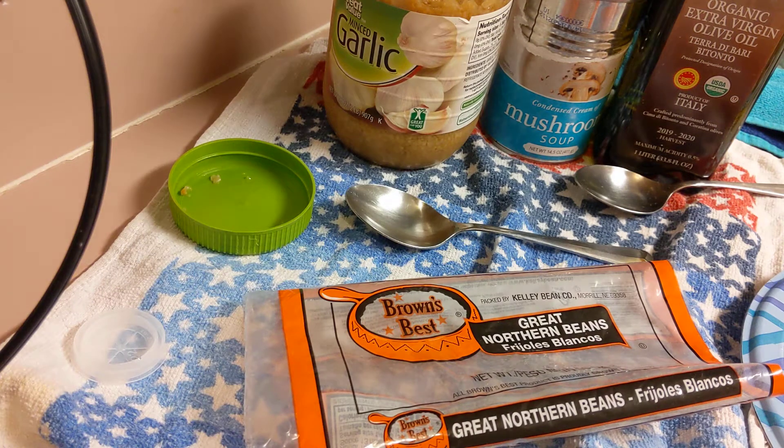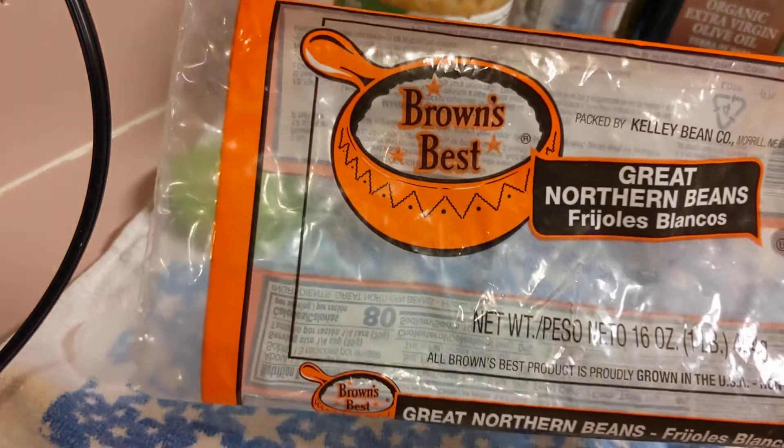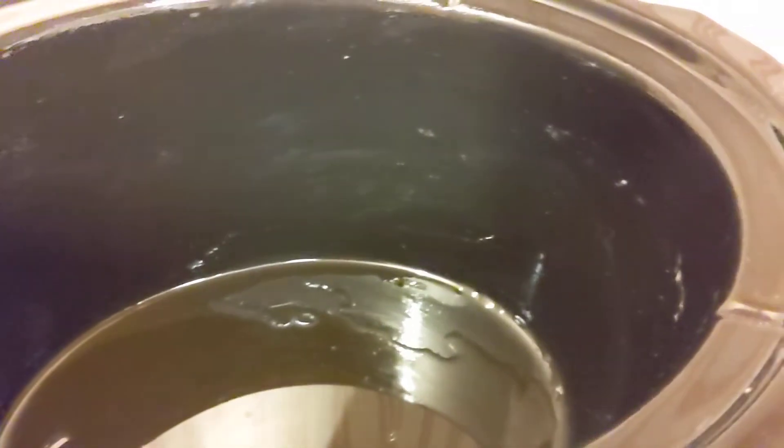Welcome back to my kitchen. I'm Sugar with Sugar in the Attic Homestead. Today I'm going to put some Great Northern Dry Beans in the crock pot for dinner. Let me take you around to the crock pot and let's start loading.